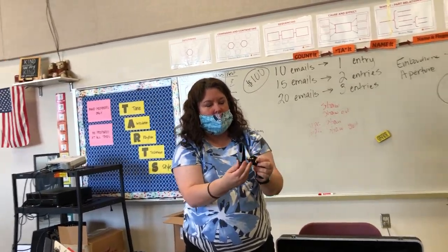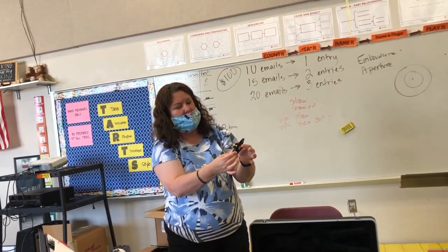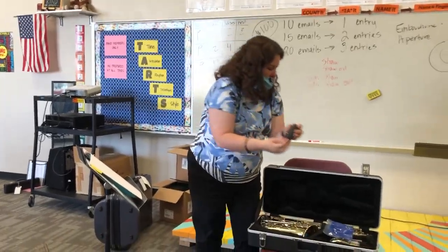You have a mouthpiece cap, you have a ligature. The ligature is the band that holds the reed on. We don't have a reed on the instrument yet but it goes here and this is the mouthpiece. So these will be stored in your case as a three-part unit.